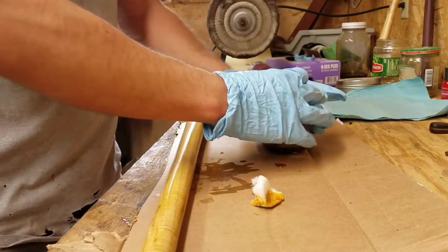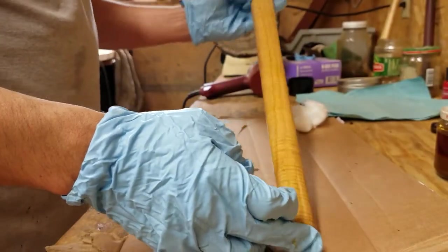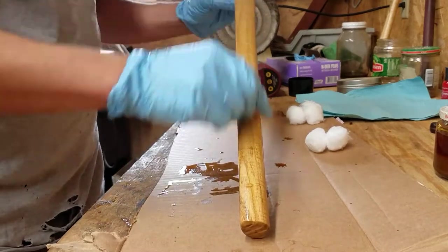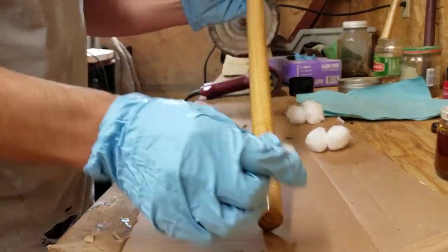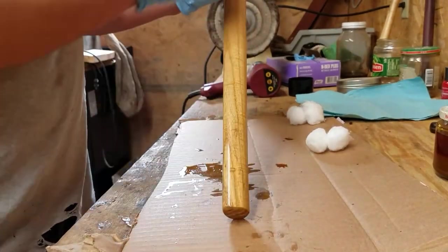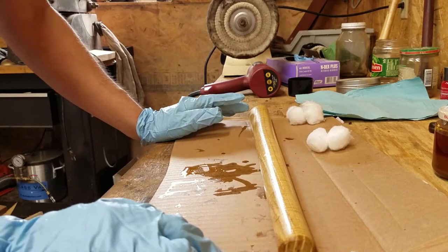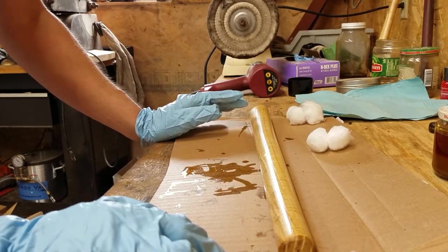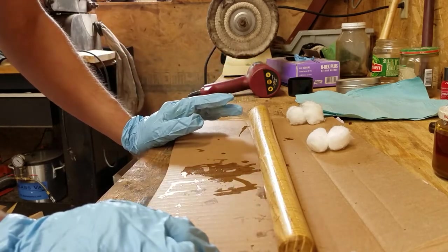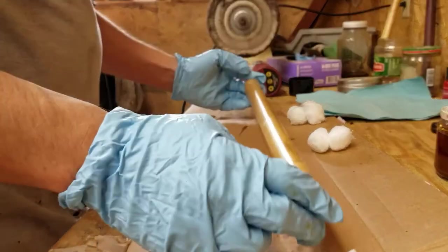I'm going to let it dry for just a moment. I got a big nasty spot here, so I'm going to take a fresh cotton ball and just wipe off the excess. For a knife handle especially, you're going to want to whisker your wood — dampen the surface, let it dry, let it raise the grain, then steel wool it off, and do that until the grain stops raising. Because once you put this on, it will raise the grain a little bit. But luckily we have to use steel wool anyway, and it knocks that grain fluff back down.